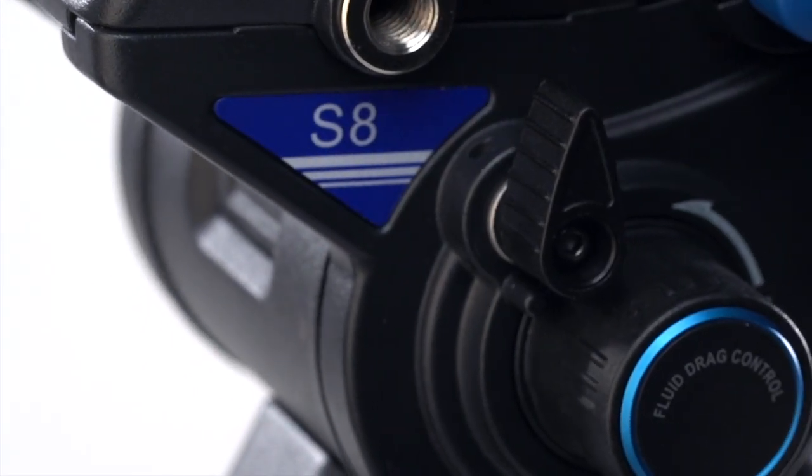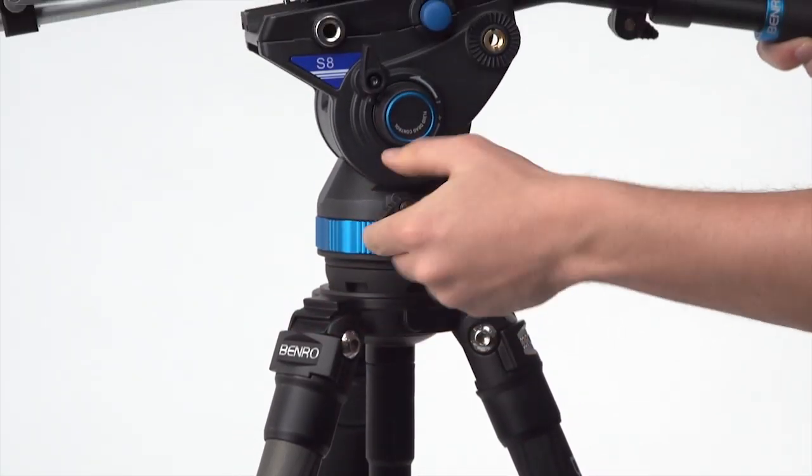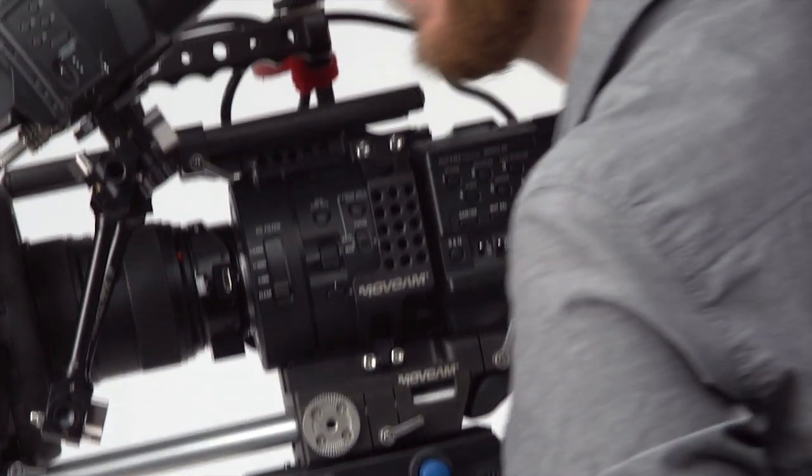The S8 video tripod kit is the perfect blend of features, functionality, and value. It's made for the inspired filmmaker who's itching to get out there and make something of his own. So, what are you waiting for? Let's go!